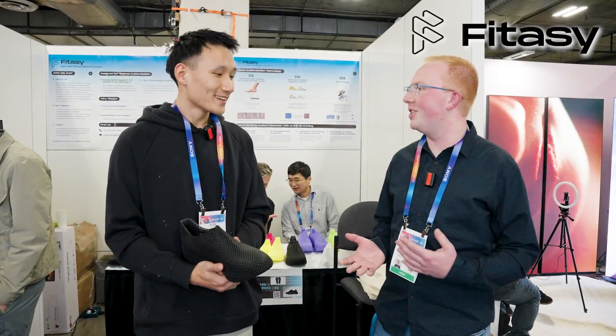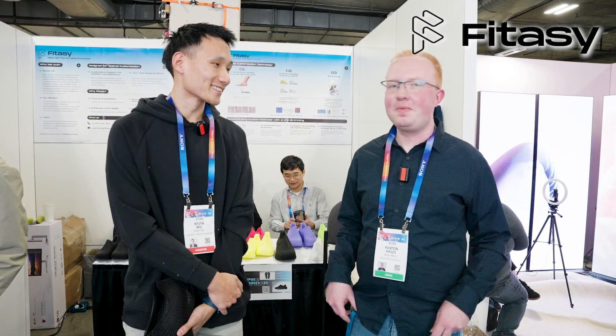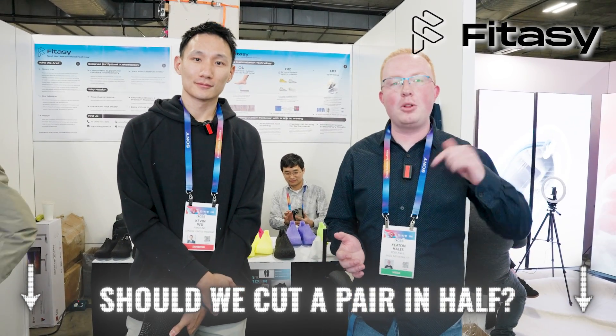Thank you for taking the time to talk about your company. Thank you so much — we always love to talk about our products. Let us know if these shoes interest you down in the comments and we'll cut them in half.